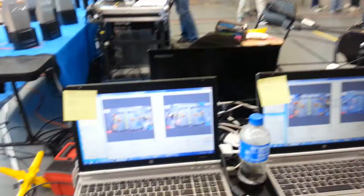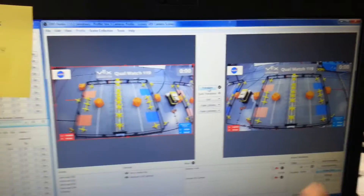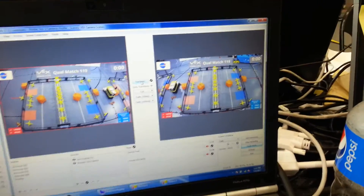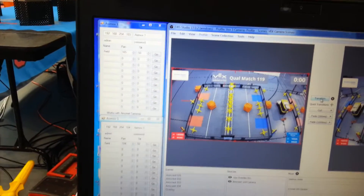The internals are done via OBS. It allows the different cameras to be switched between with a preview window and what is actually being shown, and then that is sent to the screens. Here are some utilities that I created that are used to move the cameras to assigned presets.